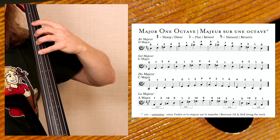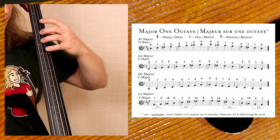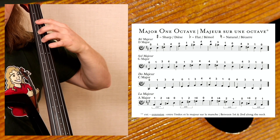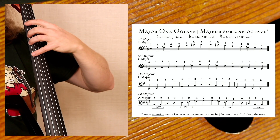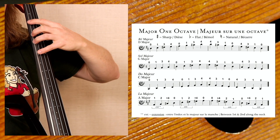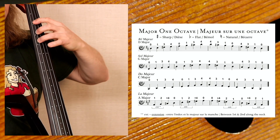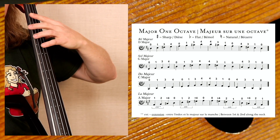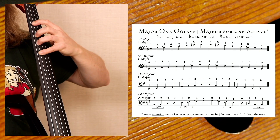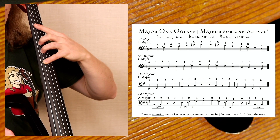G major — start on the third string. One, two, three, four. C major — starting on the fourth string. One, two, three, four. Now let's play the A major: put your hand in first position, slide up a half step, take your index finger and make that extension backwards — one, two, plus four. One, two, three, four — A major.